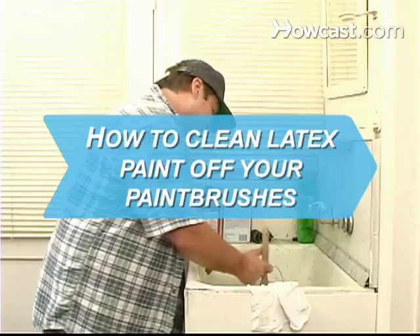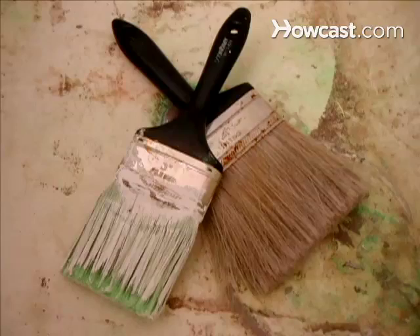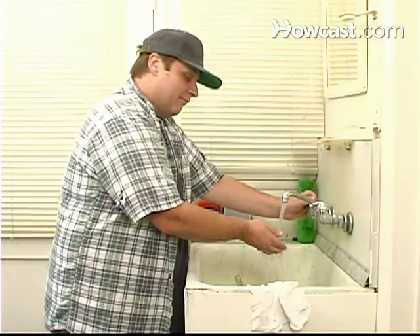How to Clean Latex Paint Off Your Paintbrushes. Despite your best efforts, do your paintbrushes always end up too stiff to reuse? Keep them forever with these cleaning tips.